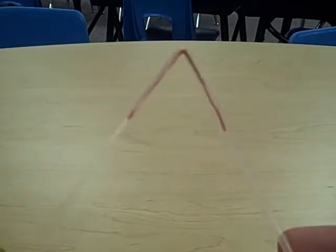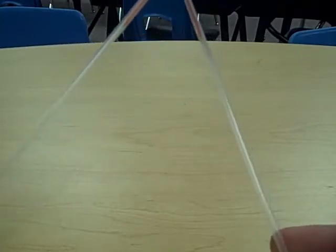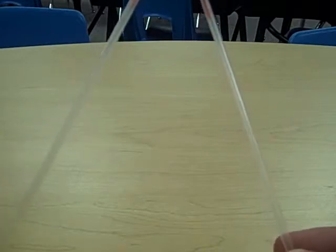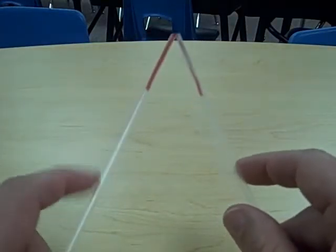Now that we know how to connect the straws, I'm going to show you how to make a triangle. The first thing you need to think about when making a polygon is how many sides it's going to have. A triangle has three straight sides, so far I have one side and then two sides.